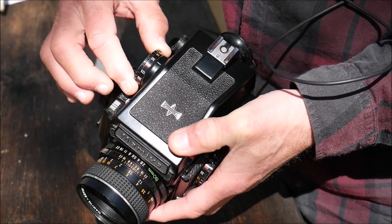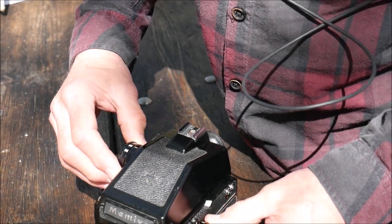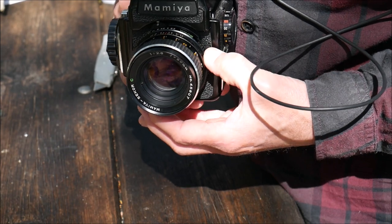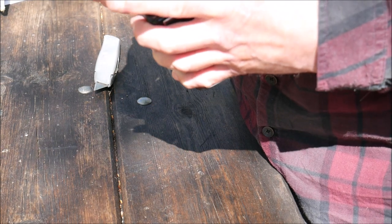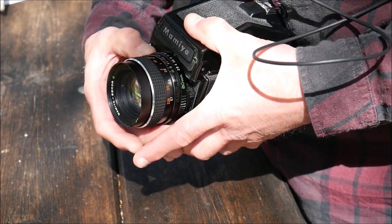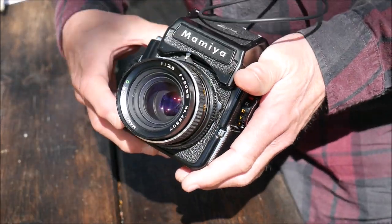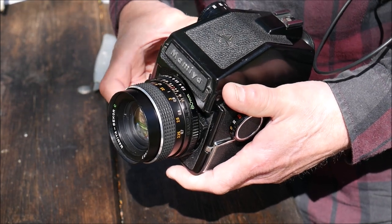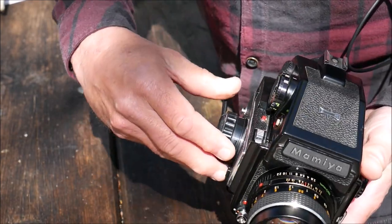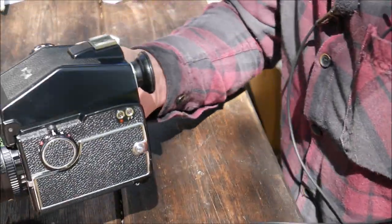That suddenly confused me — there are two speed dials on the camera. I've got to find out what that's about. It's all pretty straightforward otherwise. That's the focus ring. The lens, incidentally, is an 80mm f/2.8. The aperture goes from 2.8 to 22. There are two buttons on this — two shutter buttons. That's the wind-on. This is a prism camera.